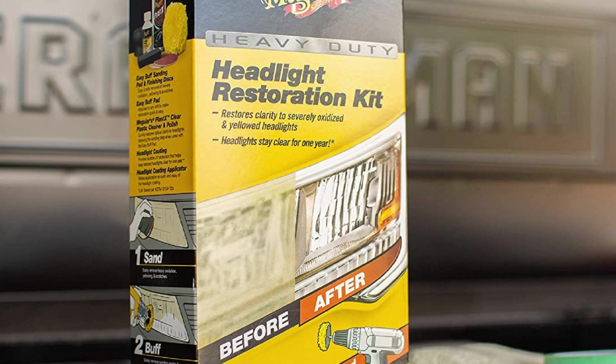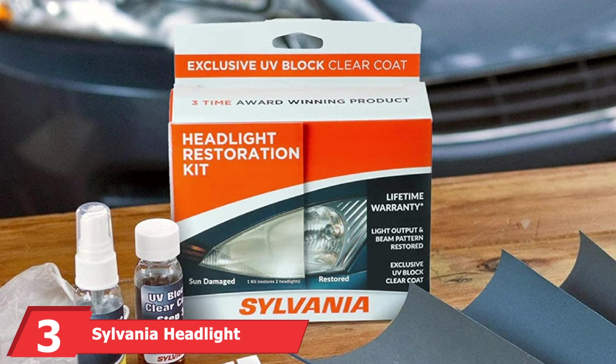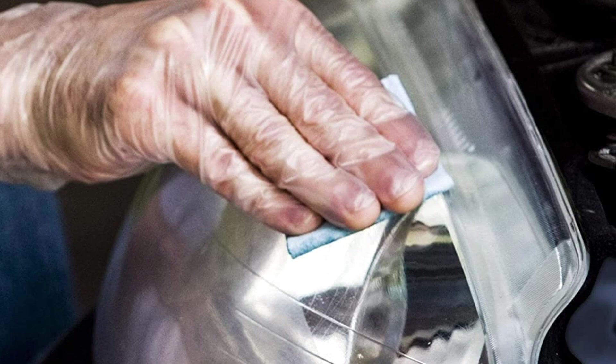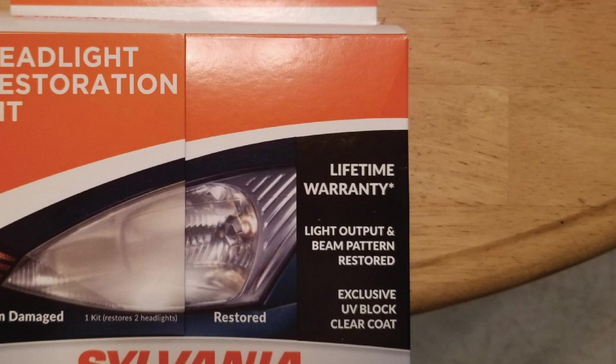The number 3 position is held by the Sylvania Headlight Restoration Kit. There's a real good chance you've heard of Sylvania if you've ever had to shop for replacement headlight or tail light bulbs. It's one of the most reputable brands for bulbs, so it's not surprising the company also offers one of the best headlight restoration kits available. The easy-to-use kit comes with enough product to restore two headlight assemblies back to a nice, clear finish, and should take you about 30 minutes, consisting of a three-step process.